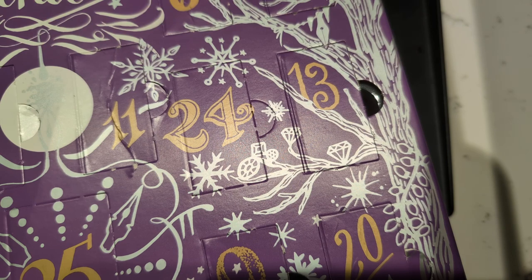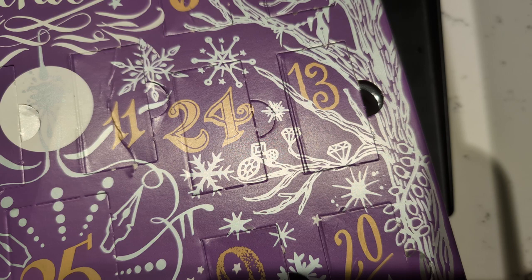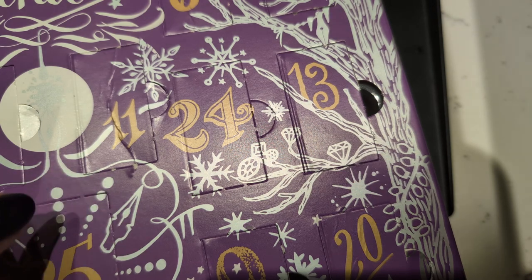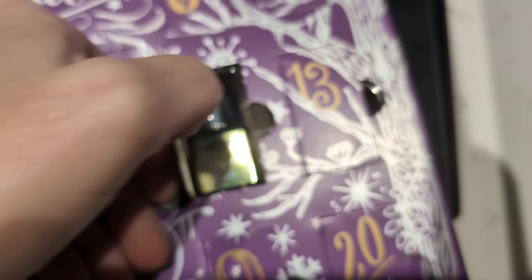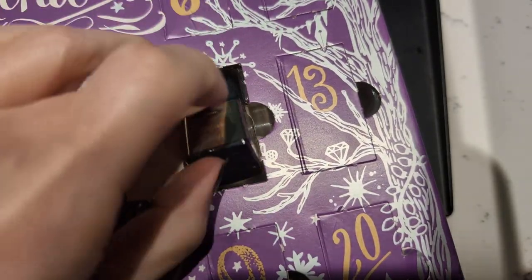Hi friends! Still the ink vent — number 24, two more after this. Sorry again about the setup. This one is called Sugar Snap.